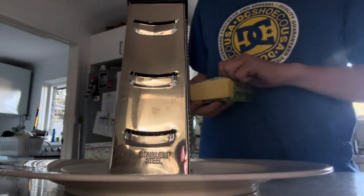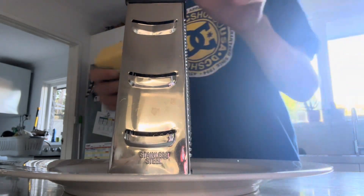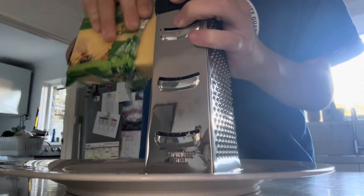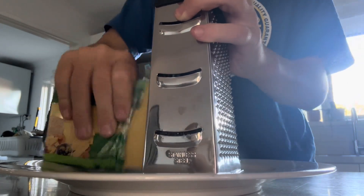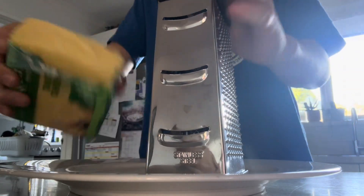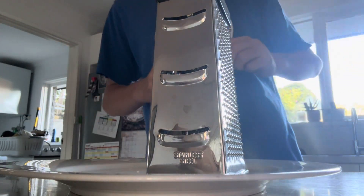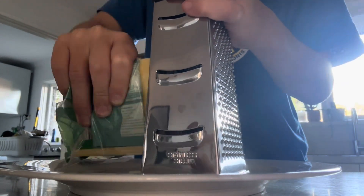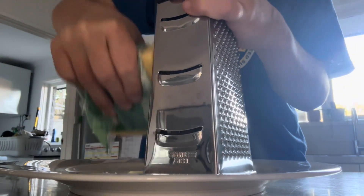I'll just put this in the center. You're just gonna grate as much cheese as you want on your pizza. I usually like a pretty cheesy, nice and saucy pizza. Just put the oven on — preheat the oven before you put this in.